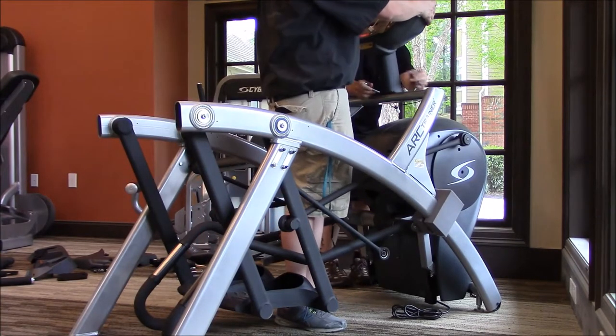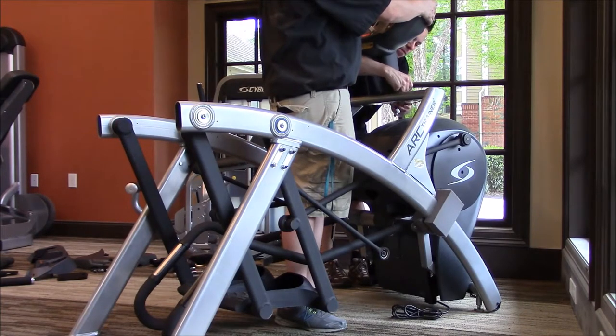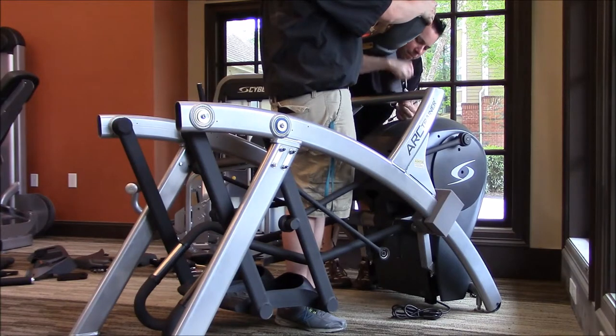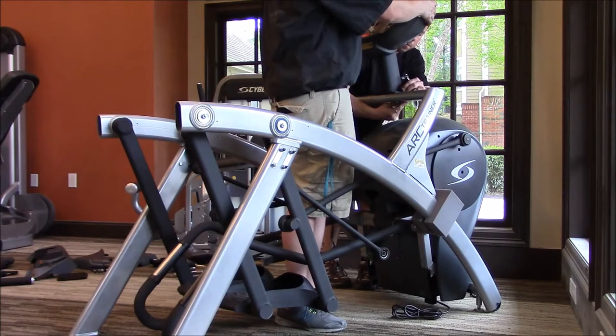Here you can see I'm going to hold the console in place while Josh fastens that first bolt. There's going to be four total — just run those four in and then your console is set. Everything past this point is pretty much a one-person job.